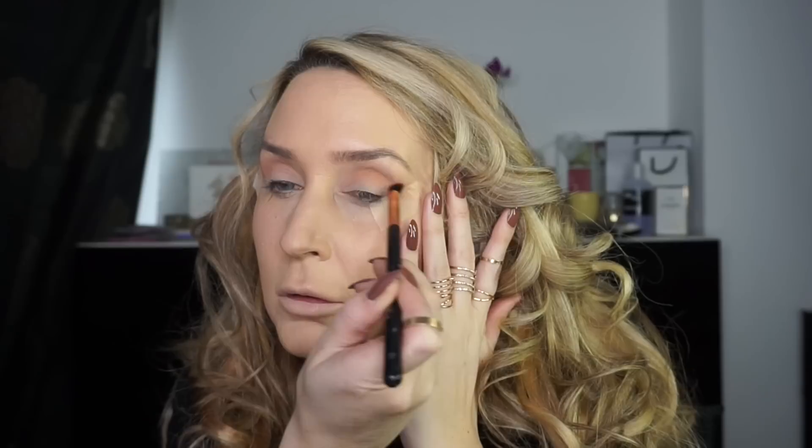You could basically cover your eyelid with this as well if you wanted to. Then take Are You Kitten Me and a more tapered brush, and concentrate that one a little bit more into the crease.